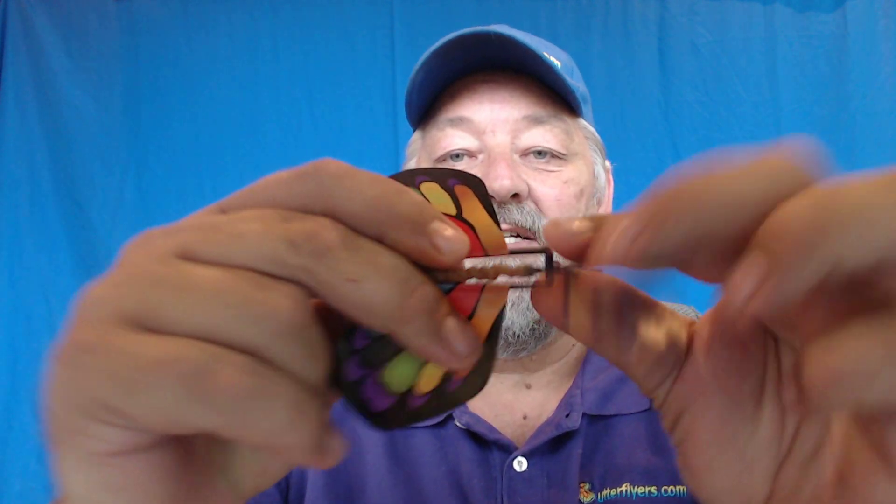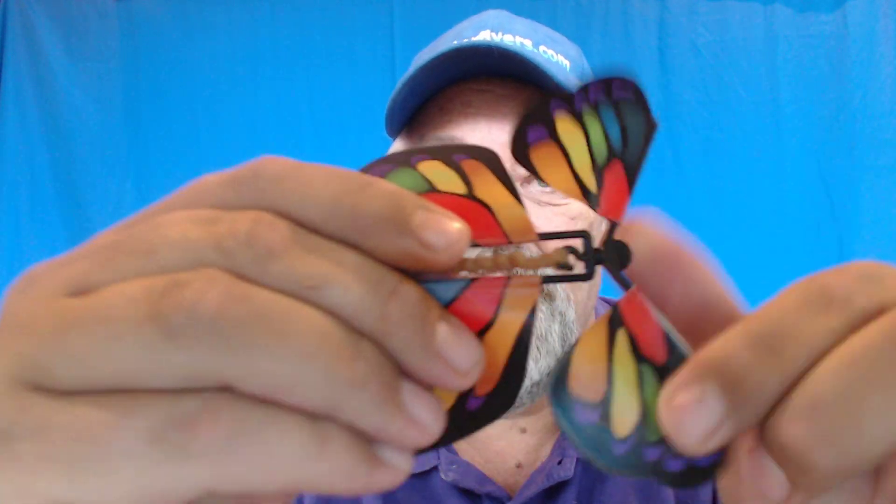Take your index finger and wind 30 to 35 full turns. I personally don't even count anymore — I just look at the rubber band. Notice how the rubber band is starting to double up. Once I've got a whole row of double or even triple knots, I know I've got it tight enough. You've got to remember the rubber band is the engine that propels these things, so if you don't get it tight enough, it's not going to fly very well.